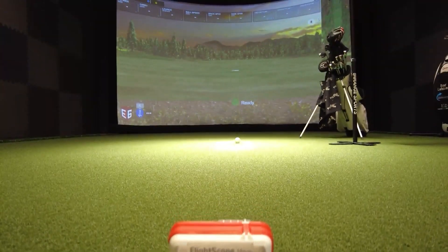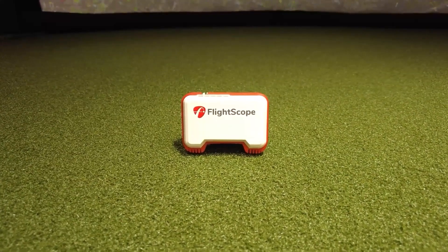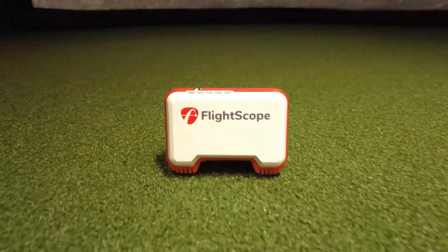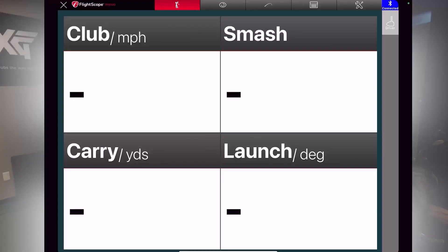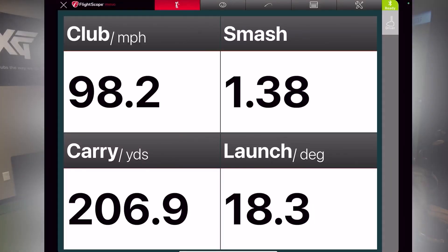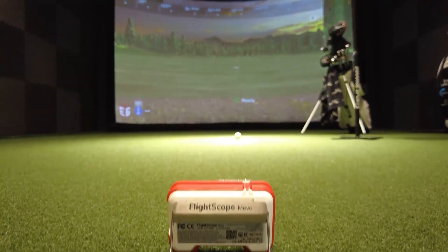The data points the Mevo gives you are carry distance, spin rate, club speed, ball speed, vertical launch, shot apex, and smash factor — which is the calculation of swing speed and ball speed. This can all be used on your iOS or Android device. And what's really cool is that you can even automatically record video, and it has E6 Connect compatibility.